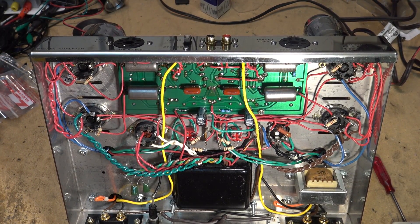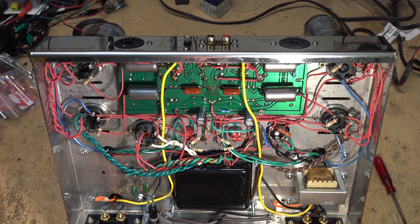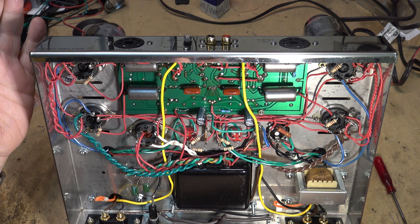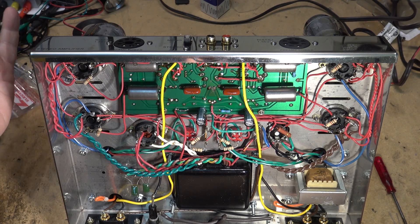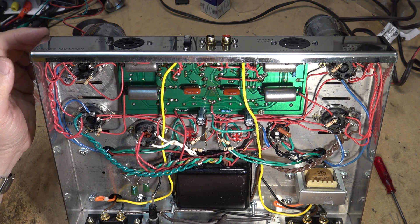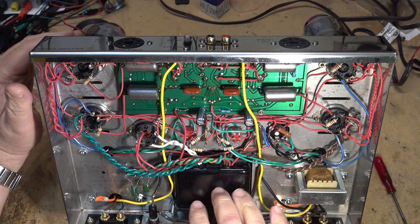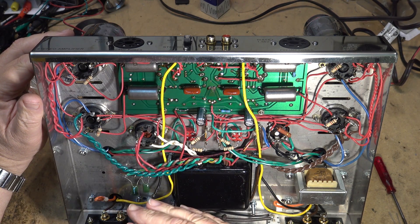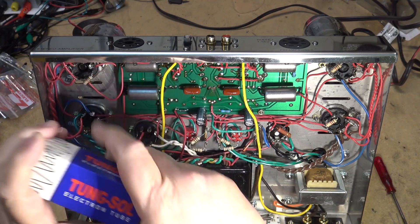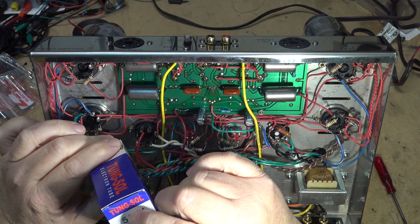We're back on the Dynaco. There's a modification to protect the 5AR4 tube from excessive reverse voltage. One of the problems with the design was the era when these amplifiers were current — that was when we had 110 volt mains voltage. The grid was 110 volts back in the 60s, and in the late 60s they bumped it to 120 volts. That's only 10 volts, but going through a step-up transformer the voltage is 40 to 50 volts higher on the tube itself, and some tubes — especially the TungSols — were already running close to their limit. This pushes them beyond their limit and can cause flashover.